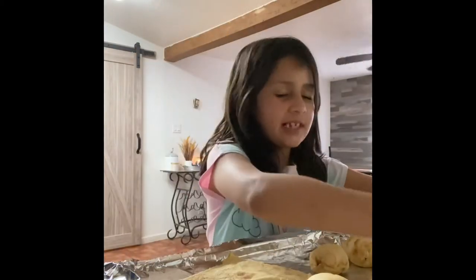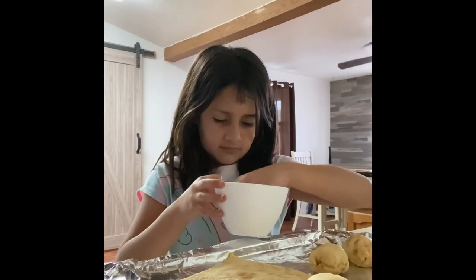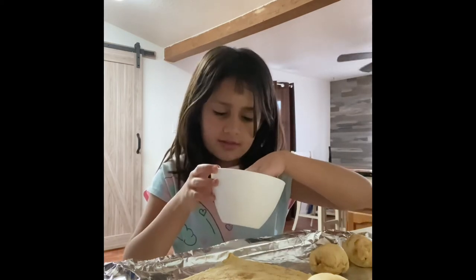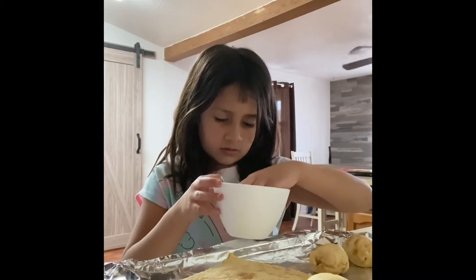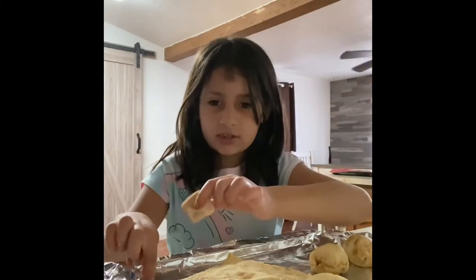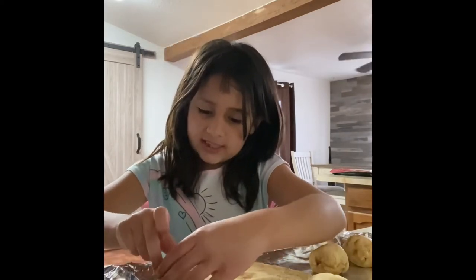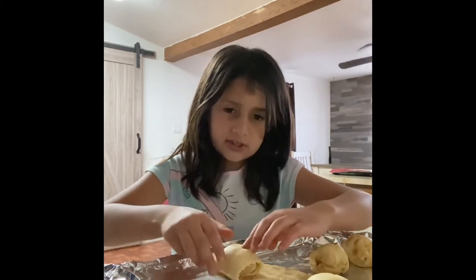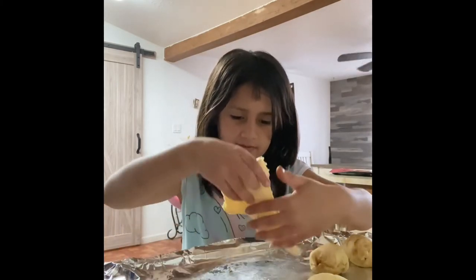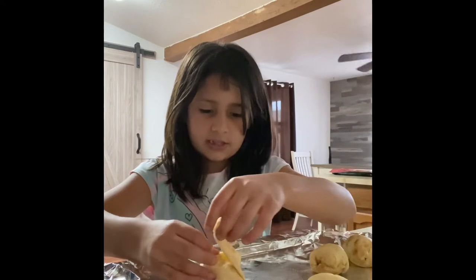Now you're gonna grab a marshmallow, grab the cinnamon and sugar, and make sure it's in something you can touch it with, like a bowl. When it looks coated, you're gonna put it on the tip of the croissant, then you roll it up. When you get to the side that stops, grab the tips of it and put it over.